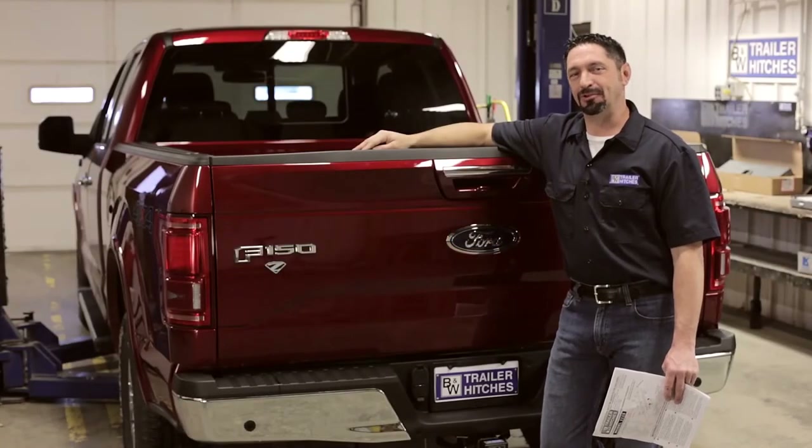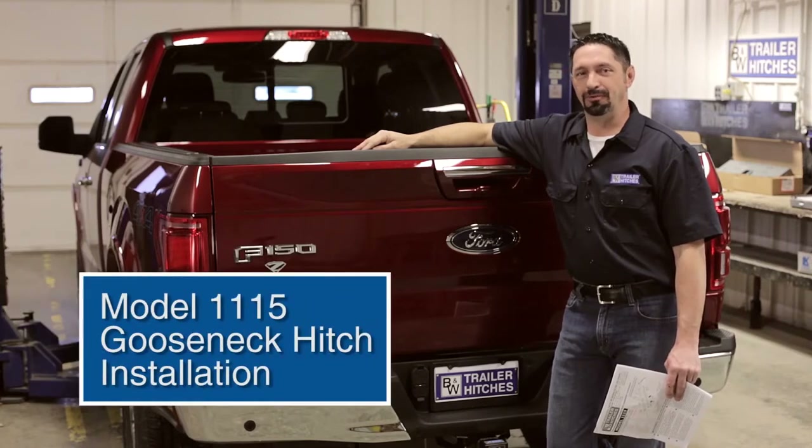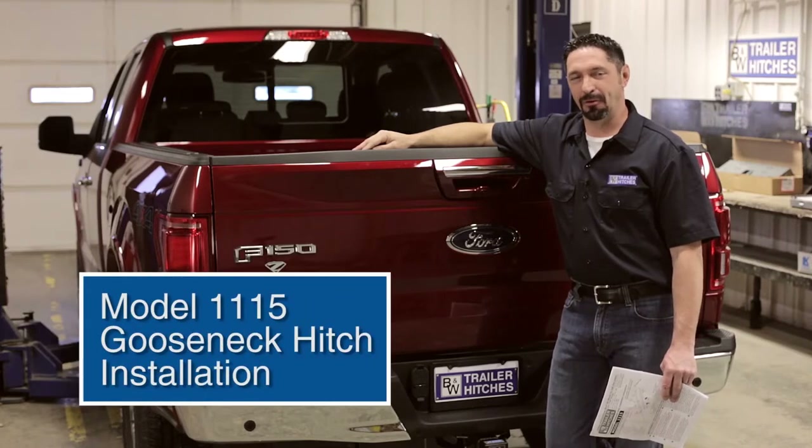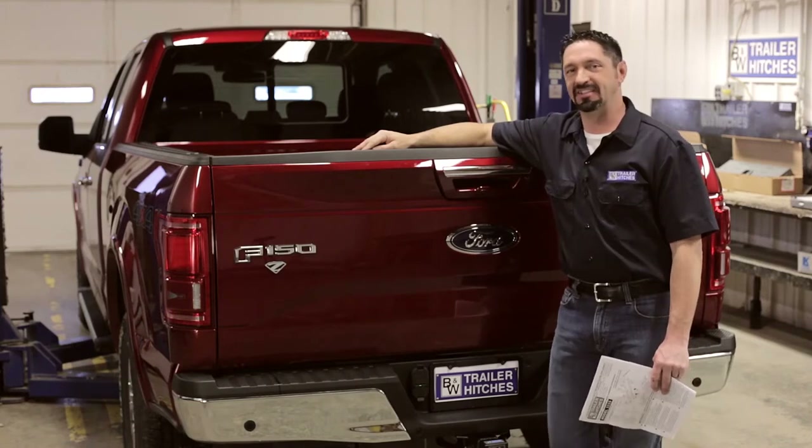Hi, I'm Chris Long with B&W Trailer Hitches in Humboldt, Kansas. Today we're going to be installing the all-new GNRK 1115 turnover ball gooseneck hitch in this 2015 Ford F-150 half-ton. Let's get started.